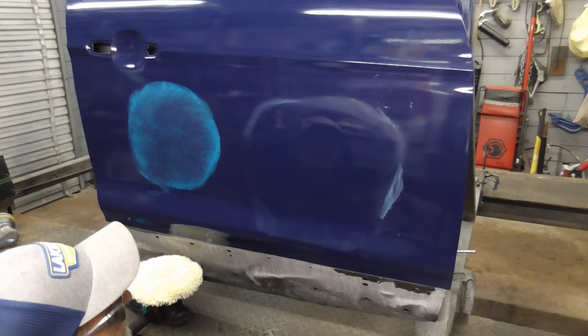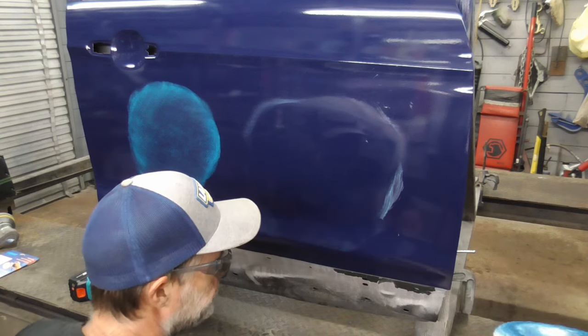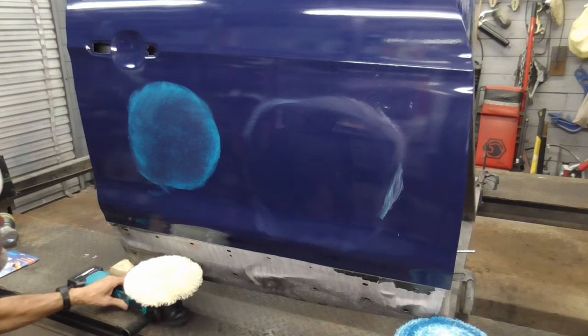And that's done — ready for polish and maybe even some wax. And now, the random orbital.